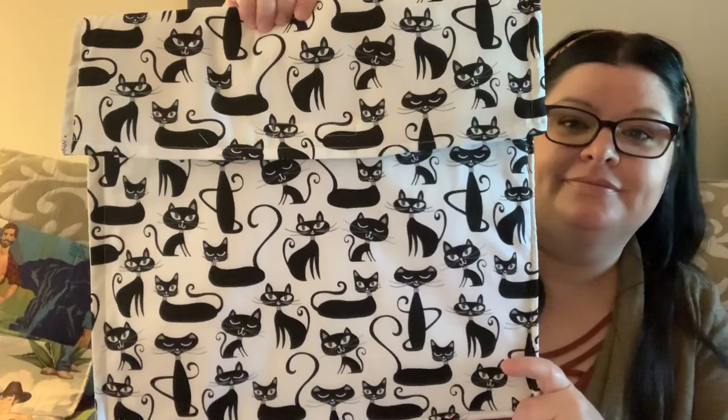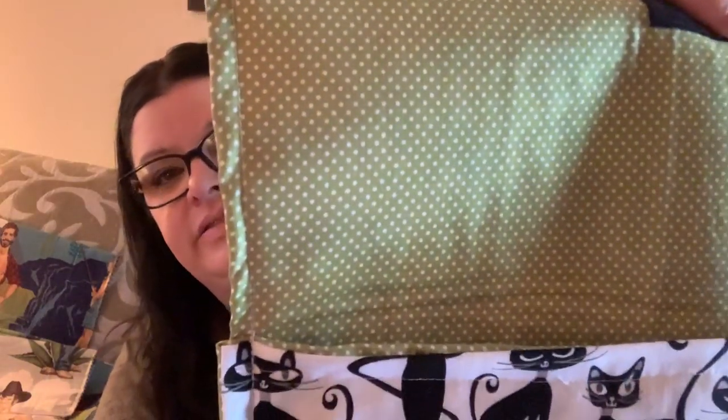Here's a Cats bag — just fabric I had. I loved the little retro dots in an olive green color. Simple, cute.